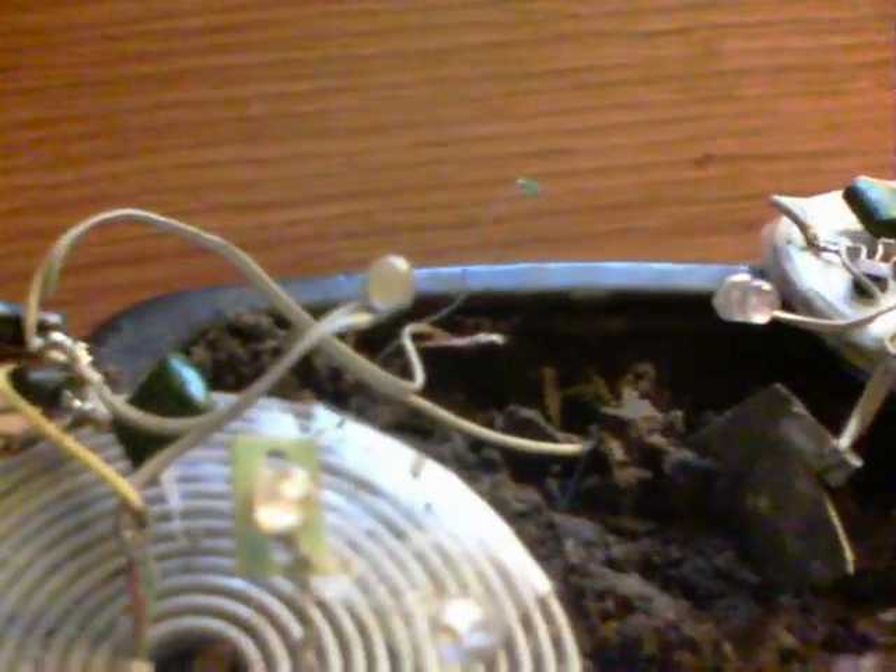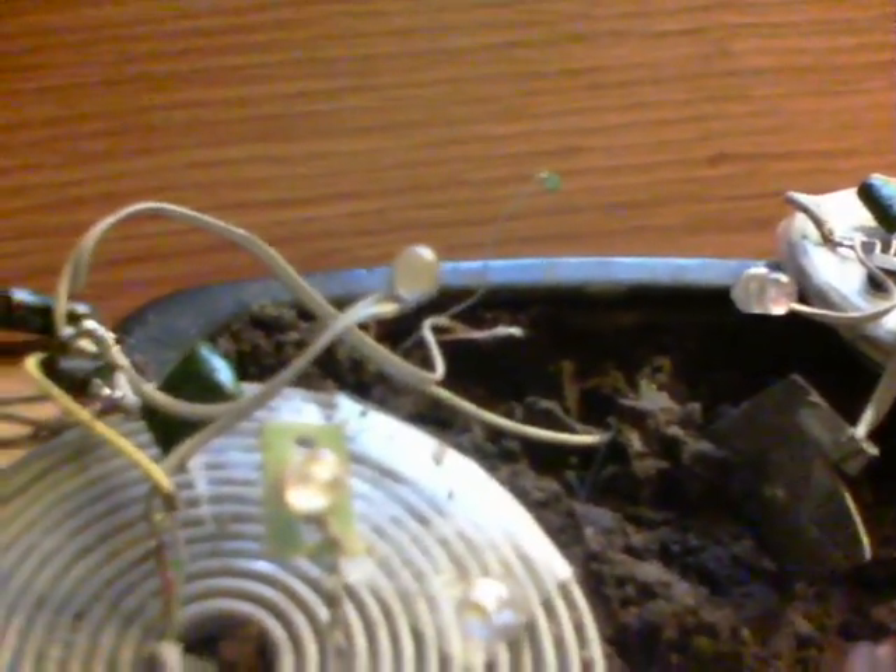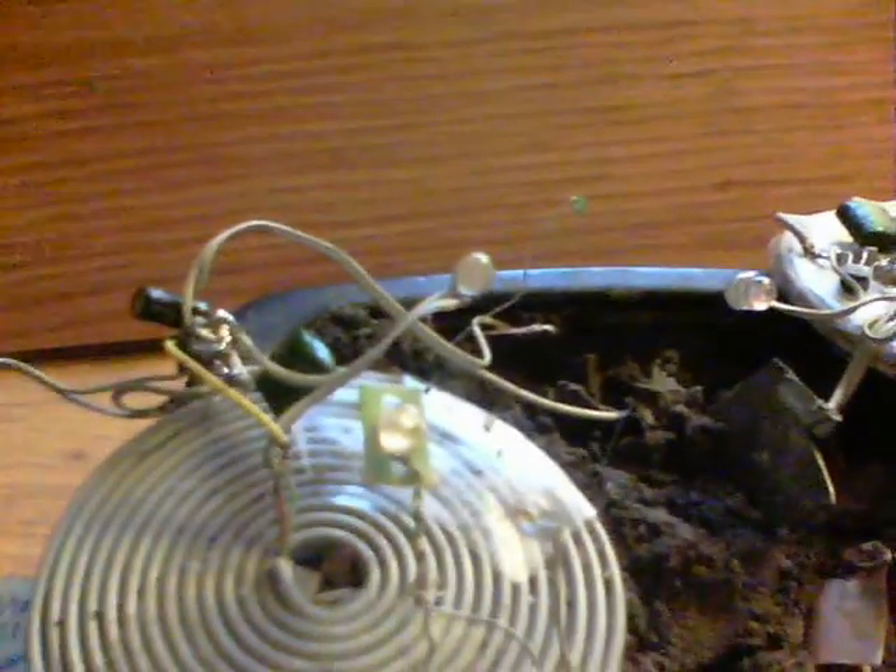We've got the stalk there, the same as the wires, and then we've got the top of it, the same as the LED. Well, if the plant starts flashing, hey, there's the thing. Thanks for watching.